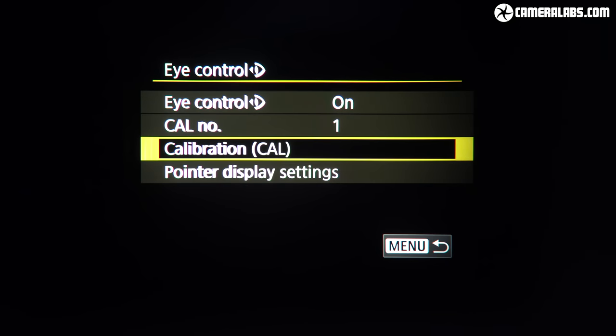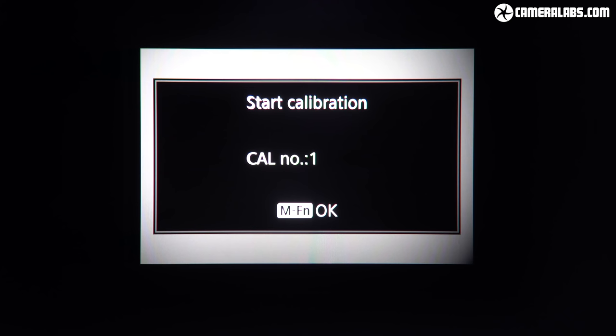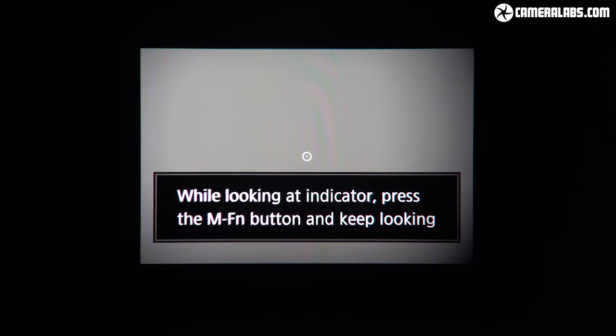You'll first need to calibrate the system by looking through a target in the middle of the viewfinder while pressing the M-function button. Once the system is happy, it repeats the process four more times, moving the target to the right, left, top and bottom. Sadly I can't film the rest of this process as it requires your eye to the viewfinder. You can repeat the calibration multiple times to refine accuracy or when holding the camera in portrait orientation, and Canon recommends recalibrating when you arrive at a new venue.